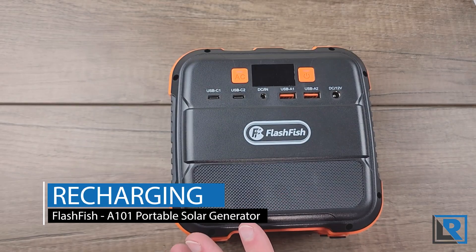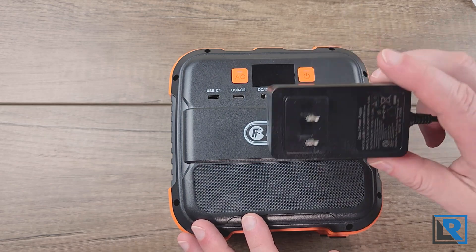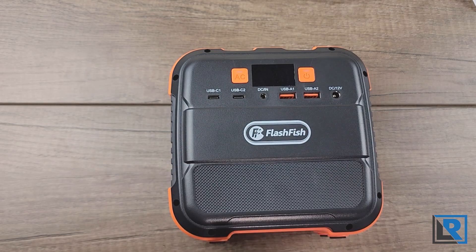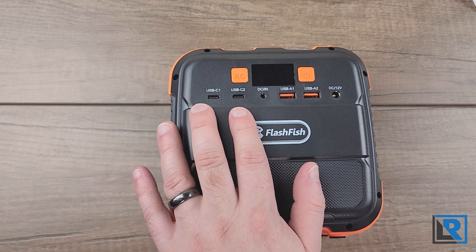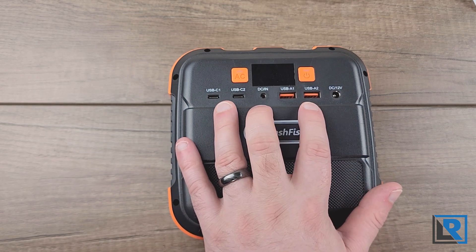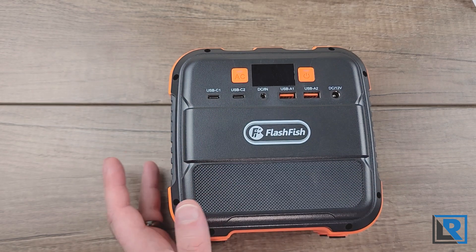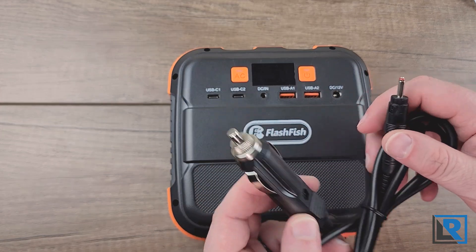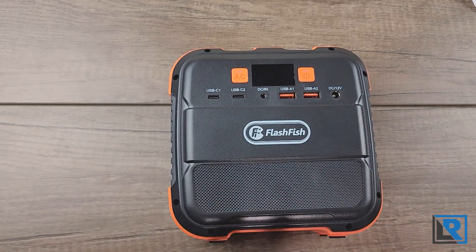For recharging, in the box there's an AC adapter — just a generic wall wart that outputs 12 volts 2 amps, and that's the only way to charge the unit via DC in. There's no USB-C input, which is disappointing. Via AC power I went from zero to 100% charge in four and a half hours. During recharging the USB ports work as well, but the AC outlet will not work. Also included is a car adapter — a 12 volt cigarette adapter — which I assume charges at a similar rate given the specs.